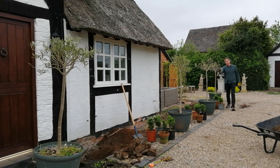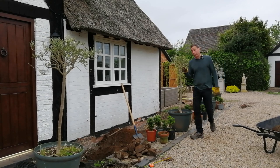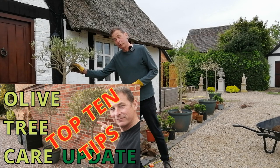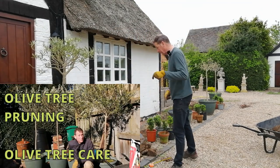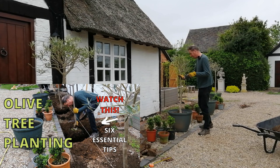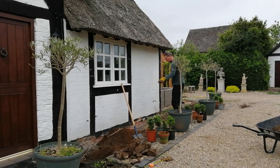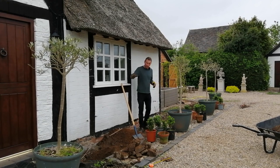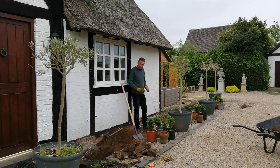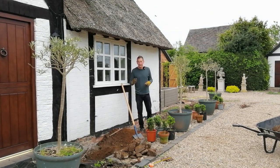Hello. These here, lined up along this path, are the four olive trees which you've seen in several of my videos. I've done a video on olive tree care and a video on olive tree pruning, and today I'm going to do a video on olive tree planting, because these four olives are going in this long border here, in order to give this border — which is eventually going to be a scented border with lavender and rosemary — structure and height.